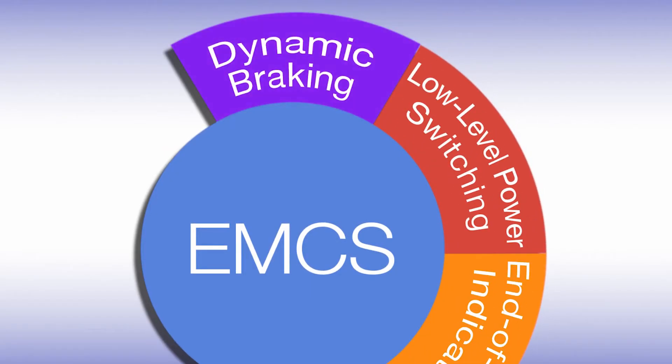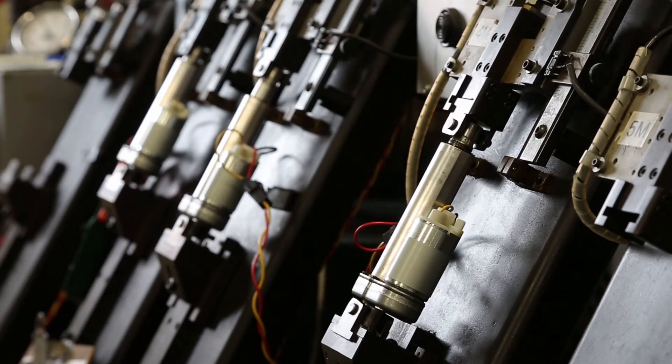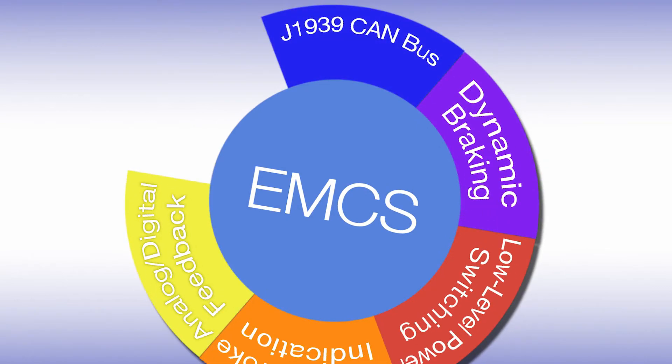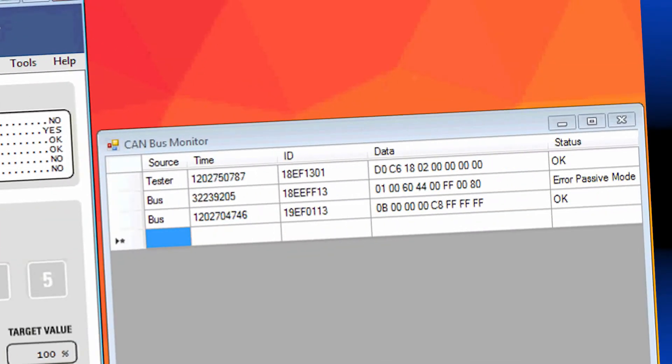Dynamic braking improves the position accuracy that you're trying to reach. It prevents the actuator from coasting, and it works in both extend and retract movements. Another option in the EMCS package is the J1939 CAN-BUS. It plugs directly into your J1939 network, gives you full control of the actuator, and gives you access to condition monitoring and diagnostics.